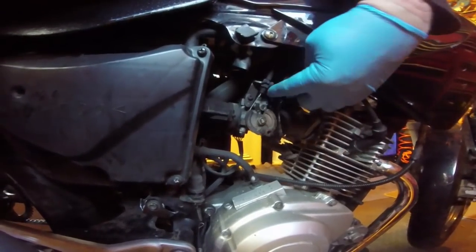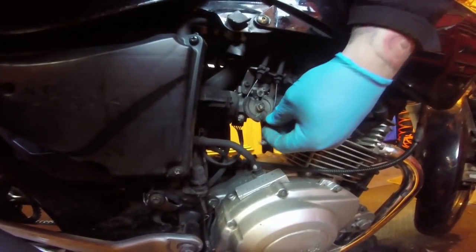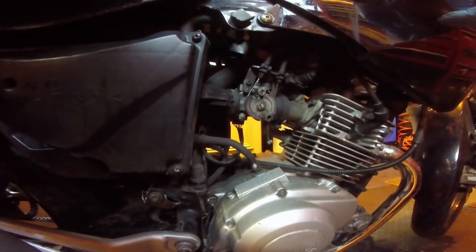The throttle cable is a twin one, so it needs replacing. This is an injection model so it takes two — one up, one down. I'm replacing both; you get them in a pack.